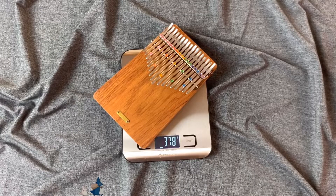The weight on this kalimba is about 378 grams, which is heavier than my hollow kalimba.